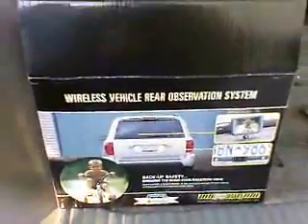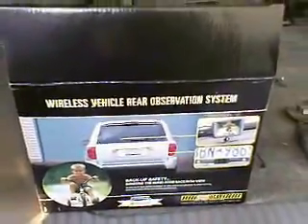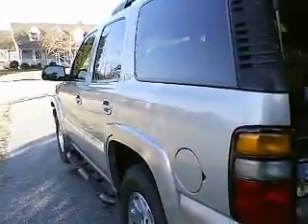We have the AudioVox wireless vehicle rear observation system. As you can see, I drive a huge truck, so it comes in handy to have something on the back that will be able to protect my kids when I'm backing up.